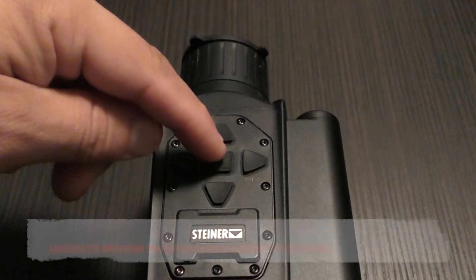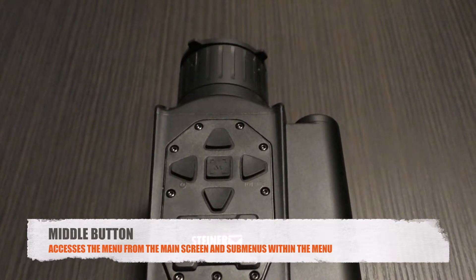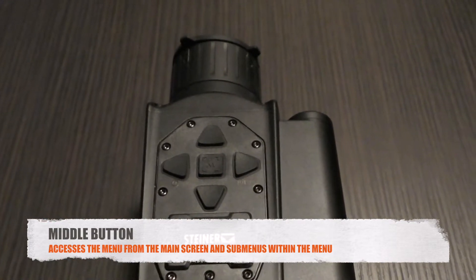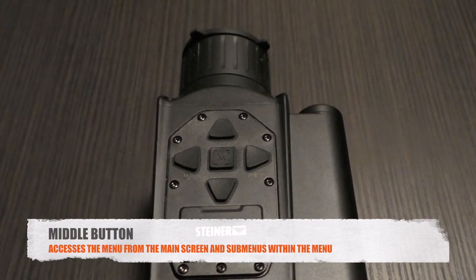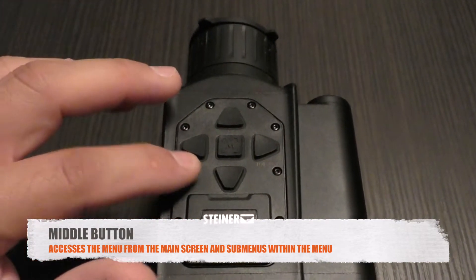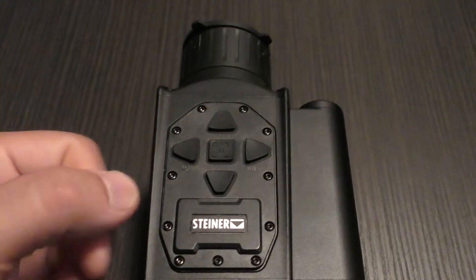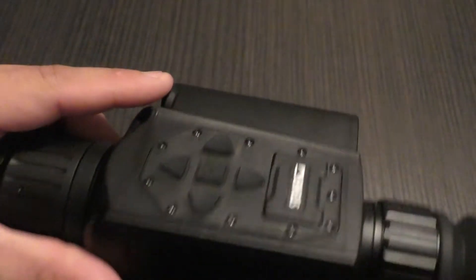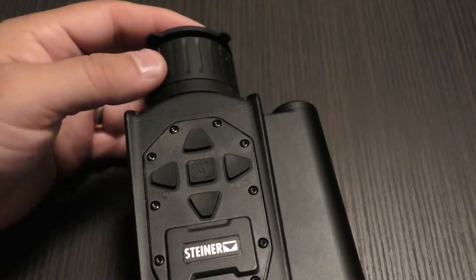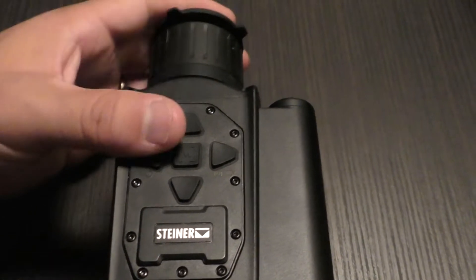That covers the directional keys. The middle key initiates the menu with a quick press — no need to hold it. Pressing it again on any menu item enters a submenu or selects the feature. The directional pad then operates up, down, enter, or back within the menu. There are no knobs, toggle switches, or anything hanging off the side — just this clean directional pad. There is also a front focus on the objective lens to focus the thermal image.